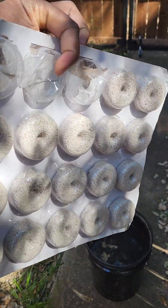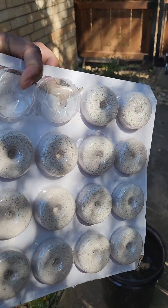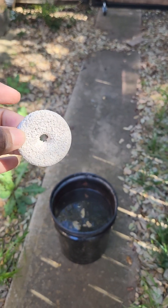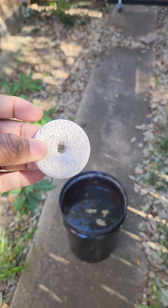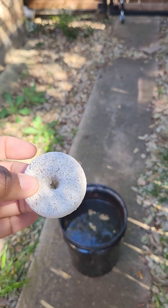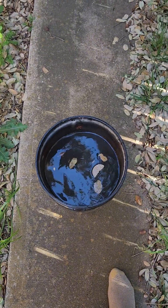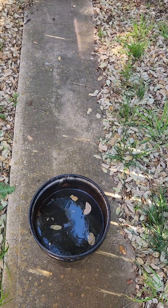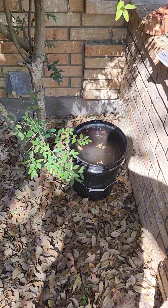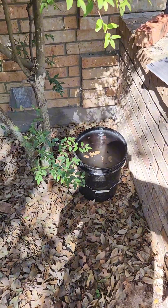You want to get a bucket of water and take a mosquito dunk — you can get them on Amazon, and I have an Amazon storefront with all the products I use. This is what the dunk looks like. It's a lot, and too much for one bucket — you only need about a quarter of it. So I'm going to break this in half, drop a piece into the bucket, and place it in a shady area, under shrubs or trees.